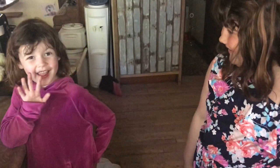Hi, I'm Betty and this is Gretchen. Hi! Today we're going to make our very own volcano eruption experiment.